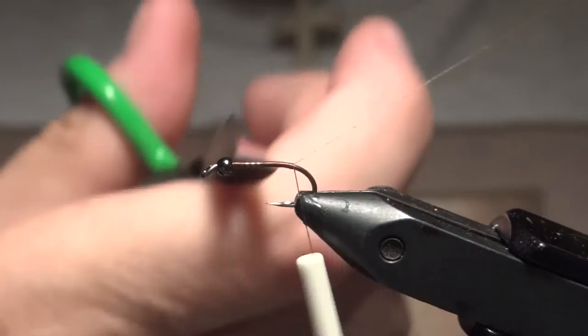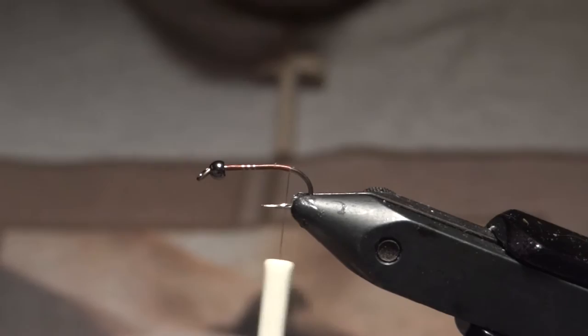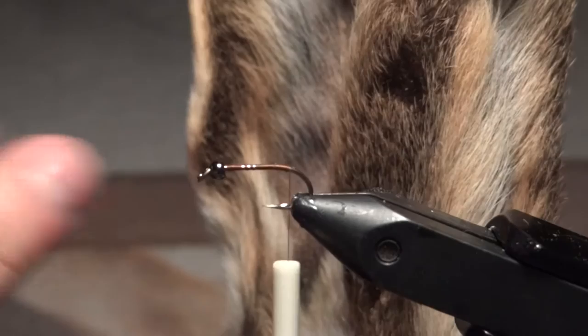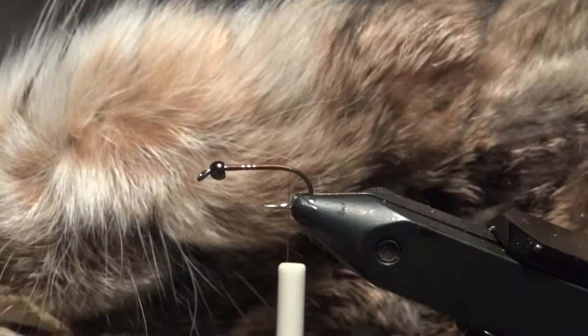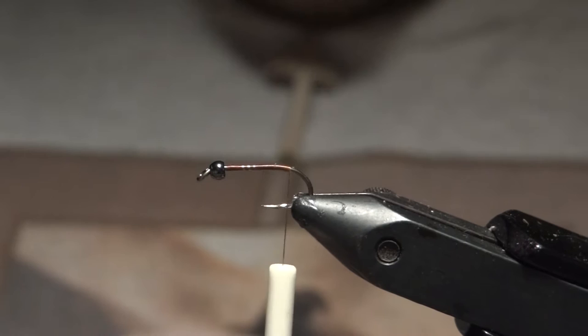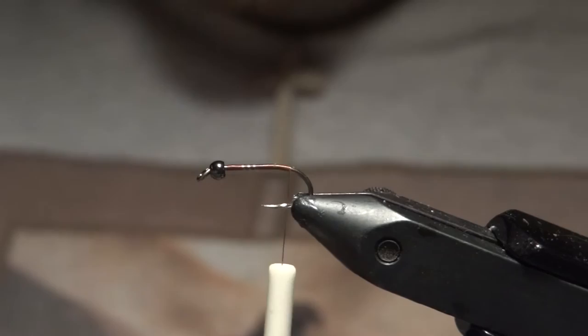The tail is going to be just the guard hairs from the center of the mask, and pretty much this entire fly is tied from the hare's mask. Now, the name Hare's Ear would make you assume most of the hair comes from just the ear, but actually when you're dubbing the body you want to pick out fibers from all over the mask — the long guard hairs, the short fine hairs, the hair from the actual ear — so you get a nice mixture of fluffy fibers and longer guard hairs. Those longer guard hairs are what give the nymph that buggy look, kind of like legs moving around.